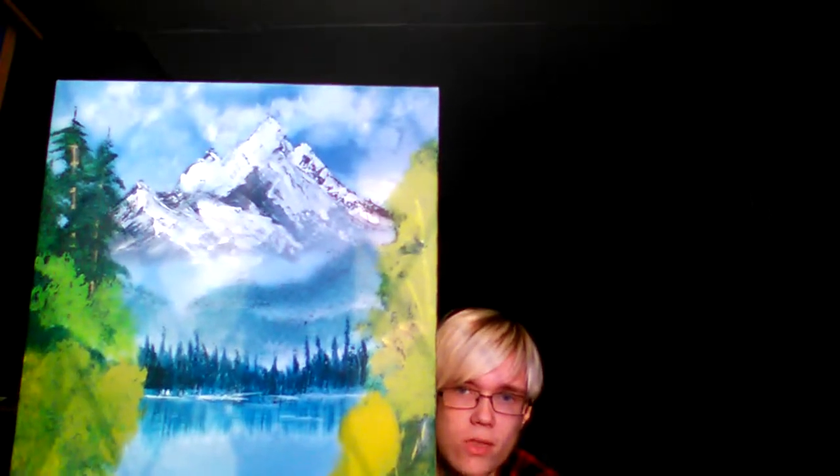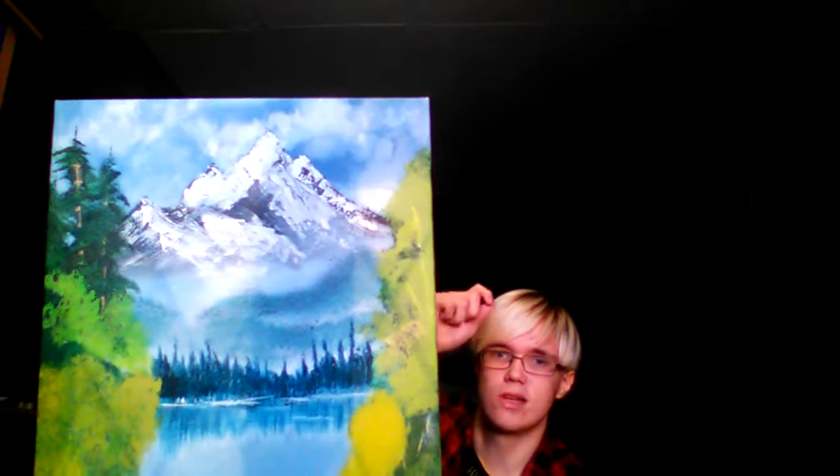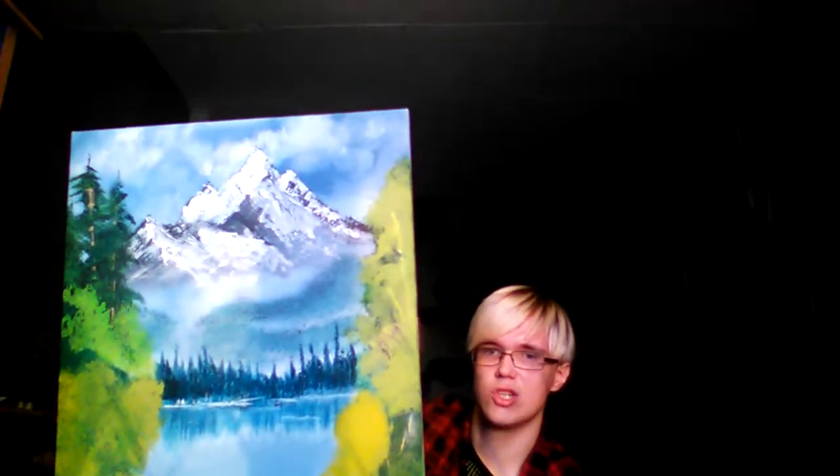Now with the mountain, I use a palette knife. You just scrape it onto the canvas, very gently. What you do to get the effect is get the natural bristle brush — when you've done the mountain, just slide it, just to make a nice shaped mountain.